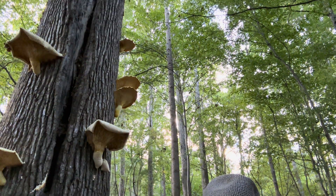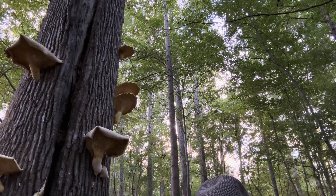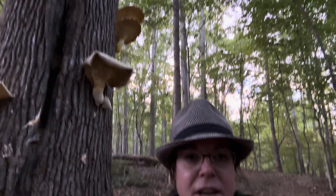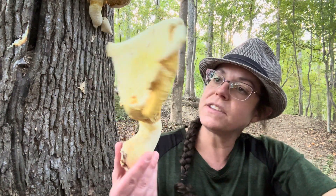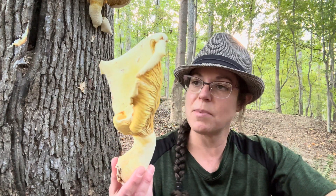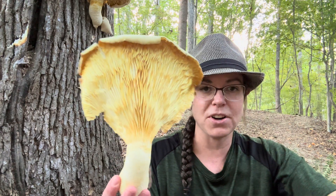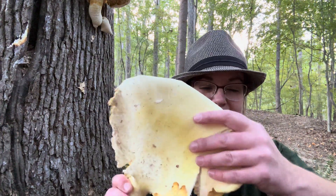Hey mushroom nerds! It's Anna McHugh. I'm sitting at the base of a big old oak tree that has a pretty substantial fruiting of a mushroom that people call the veiled oyster mushroom. The scientific name is Pleurotus levis, and there is also a similar species called Pleurotus dryinus. But this is not very much like a classic oyster mushroom in a lot of respects, and by this point these mushrooms are not fit to be eaten by humans because they are incredibly tough.